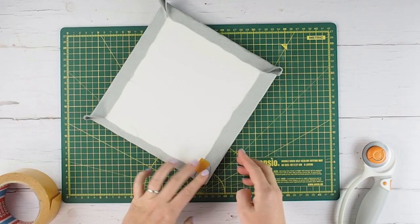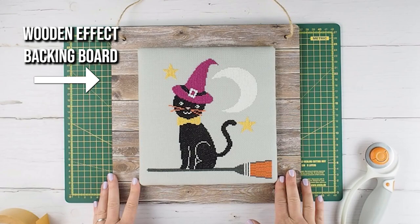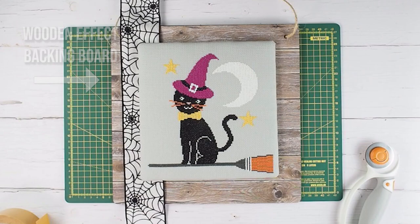Now for the backing board section. I just got this wooden effect backing board which came with the string just from eBay, but you can get anything very similar from craft stores or even some kind of hardware store. Also check out Amazon, eBay and any Etsy sellers.